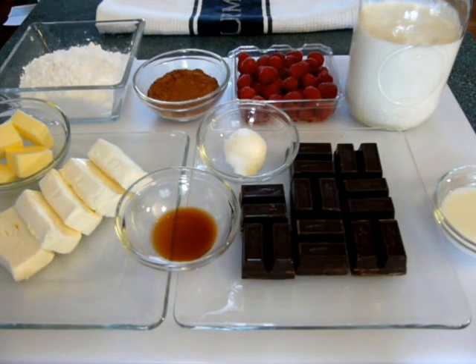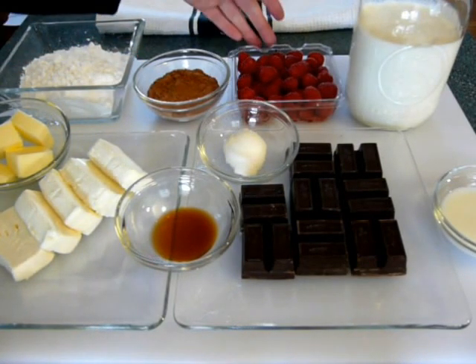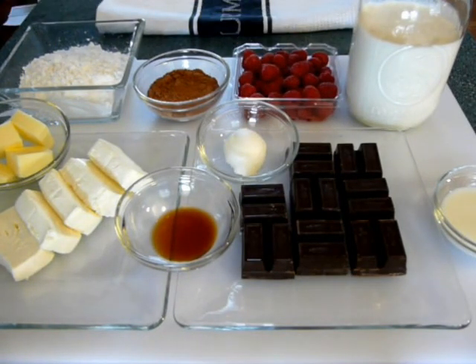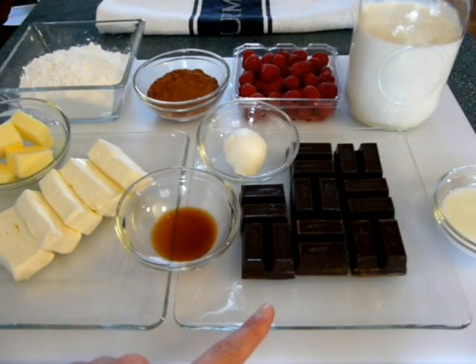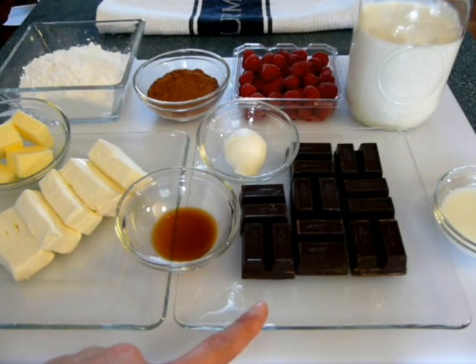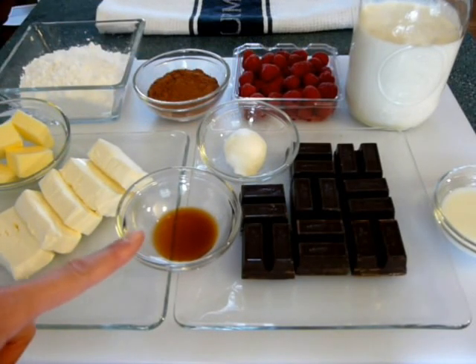To start this dessert, I have one and a half cups of powdered sugar or confectionary sugar, one third cup of unsweetened cocoa, one cup of red raspberries, and two and a half cups of heavy whipping cream. I also have two tablespoons of milk, eight one-ounce squares of semi-sweet chocolate — which you can find in the baking section of your grocery store — one tablespoon of shortening, one teaspoon of pure vanilla, six ounces of Philadelphia cream cheese, and one fourth cup of unsalted butter.